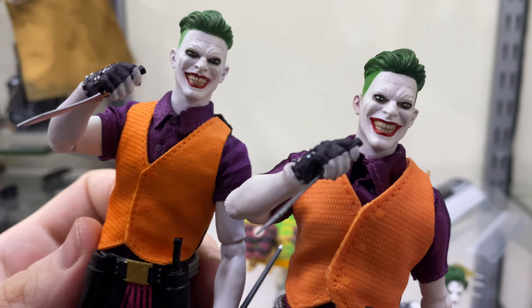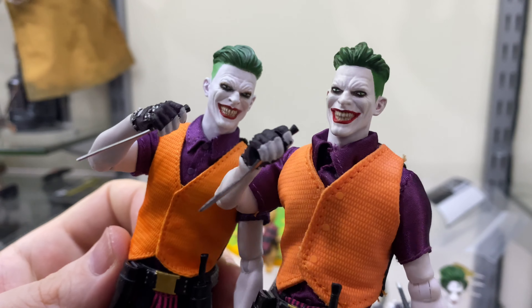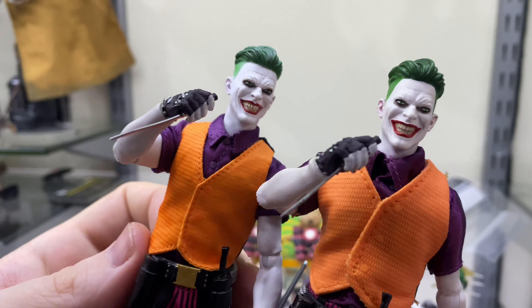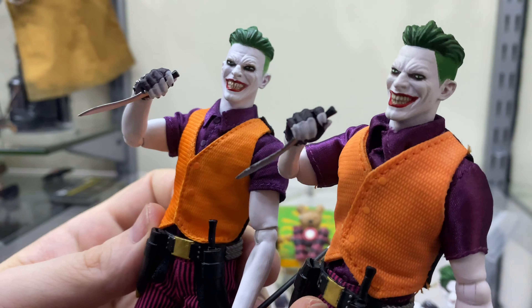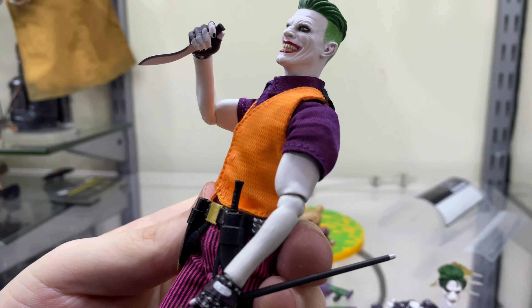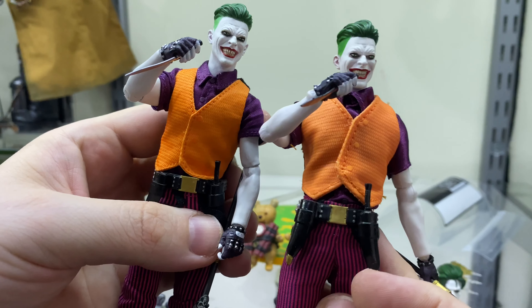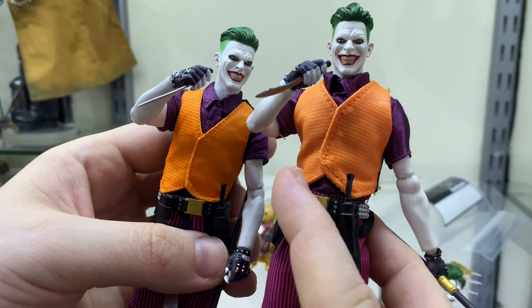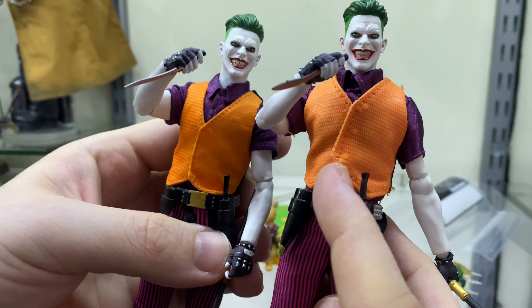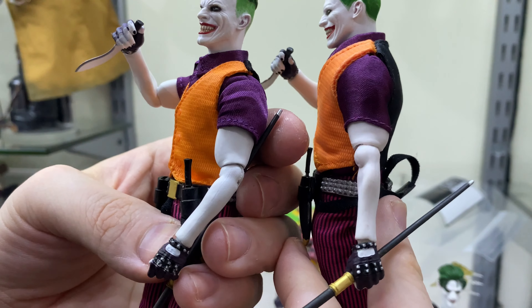Coming down to the shirts, the collar on the official is really nicely stitched, very straight, whereas it's very messy on the KO. Same with the waistcoats — messy stitching on the KO, the official has a lot more of a cleaner stitch, and the color of the orange is a lot more vibrant than it is on the clone. The same goes for the purple, and even the arms have been recast because they've shrunk down.